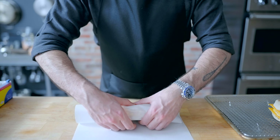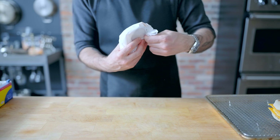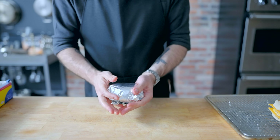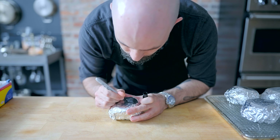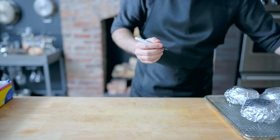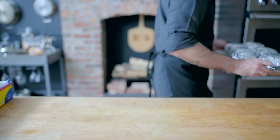Next up, we gotta wrap these guys for the freezer. This can be accomplished by wrapping in parchment paper or plastic wrap, followed by a layer of aluminum foil — the idea here is to reduce freezer burn as much as possible. Once you've got everybody wrapped and labeled, they're headed into the freezer where you can keep them for up to two months. You can reheat them either by wrapping in a moist paper towel and microwaving on medium power for two minutes, or taking off the parchment paper, re-wrapping in foil, and baking at 350 degrees Fahrenheit for 20 to 30 minutes.